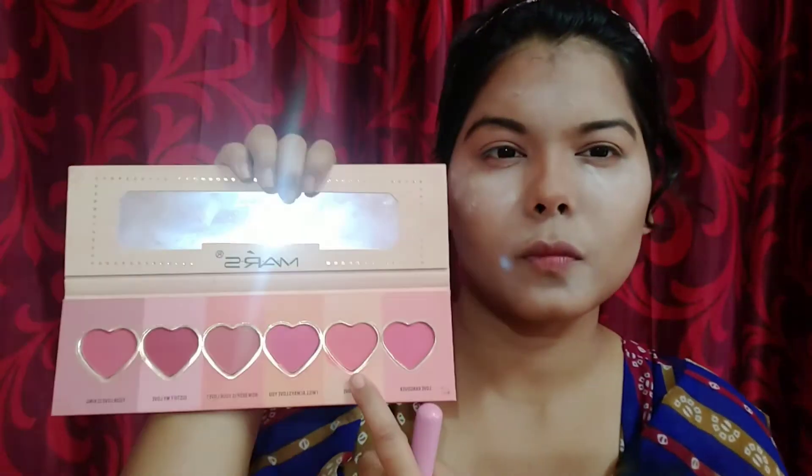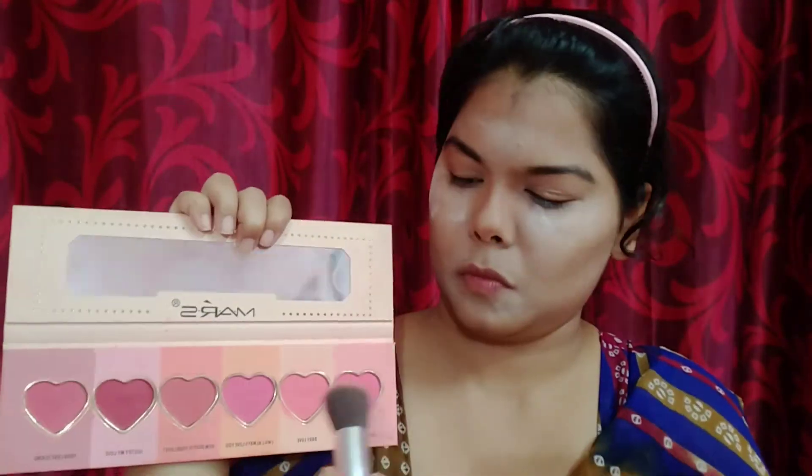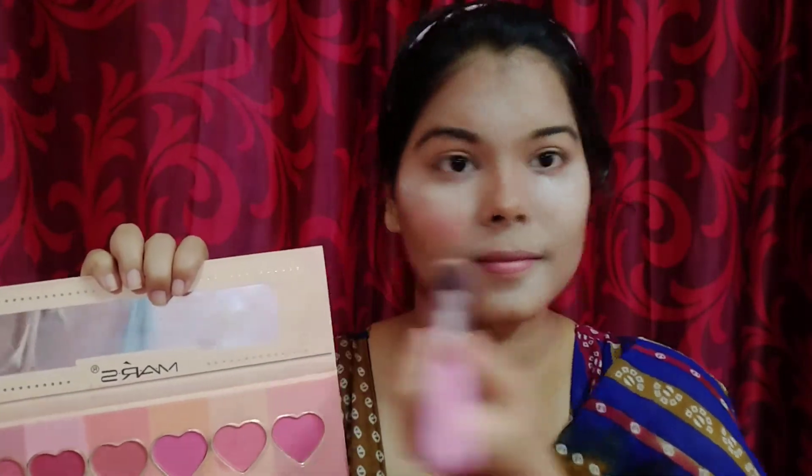I'm gonna apply blush but a very little amount — I'm concentrating more on the contour part. So I'm using blush now, just a very little amount, and it is kind of a peachy pink color.